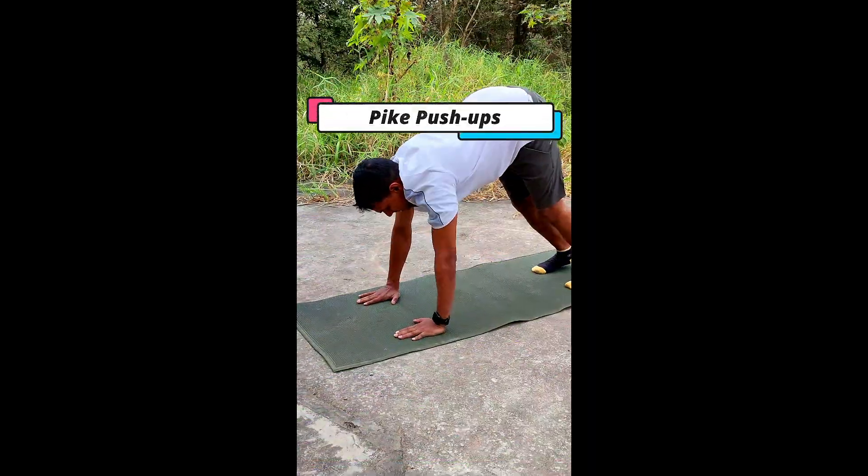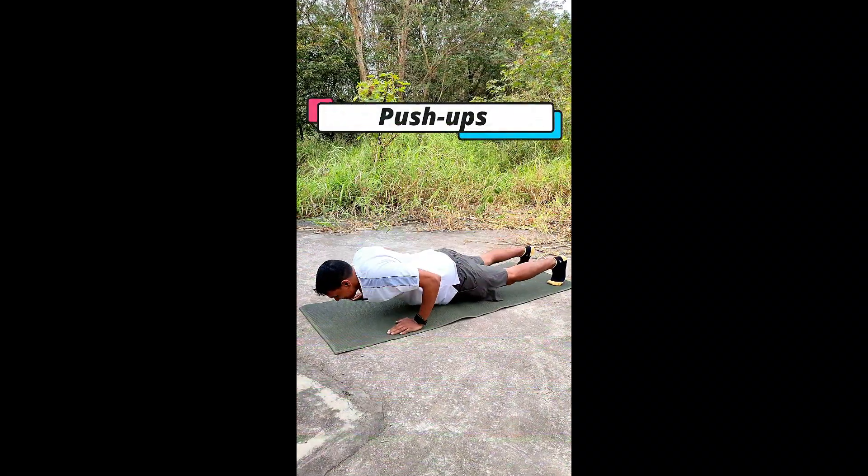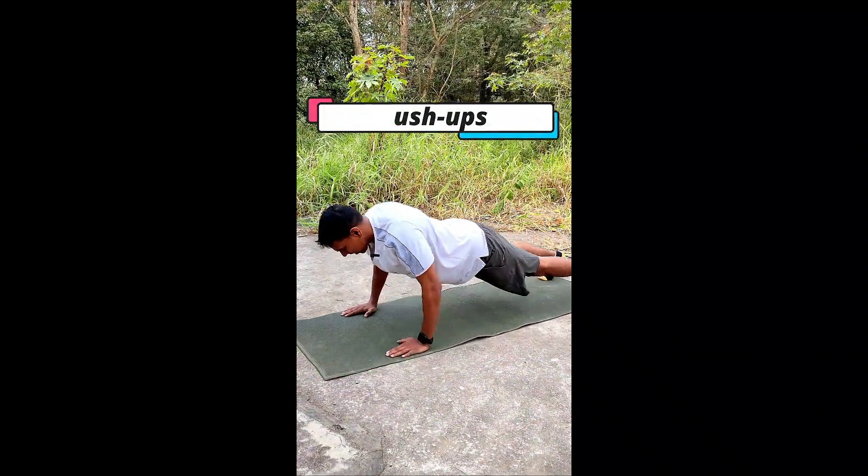Next one, pike push-up. Good for the shoulder, upper chest, and push-up. This is from the chest. If you like the video, please subscribe to the channel.